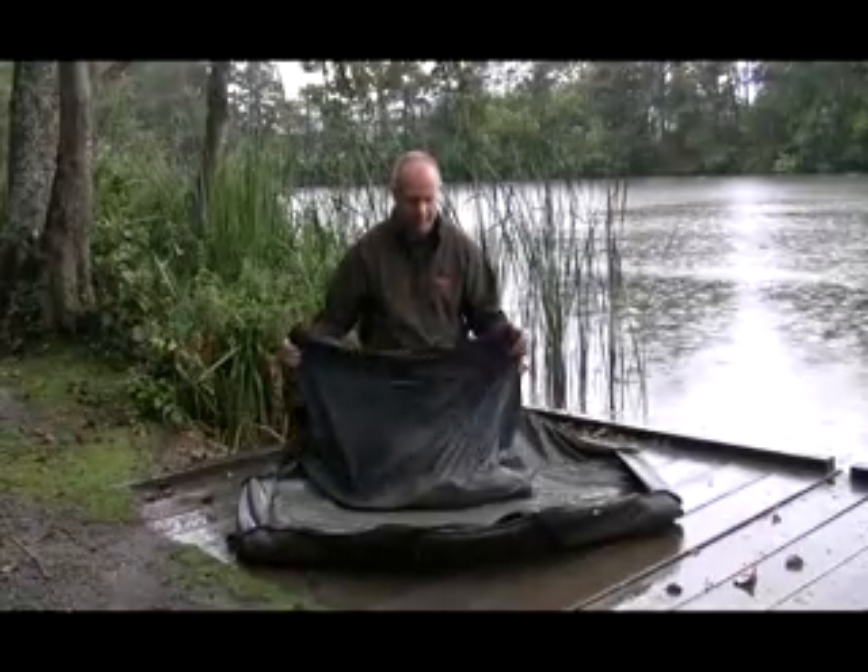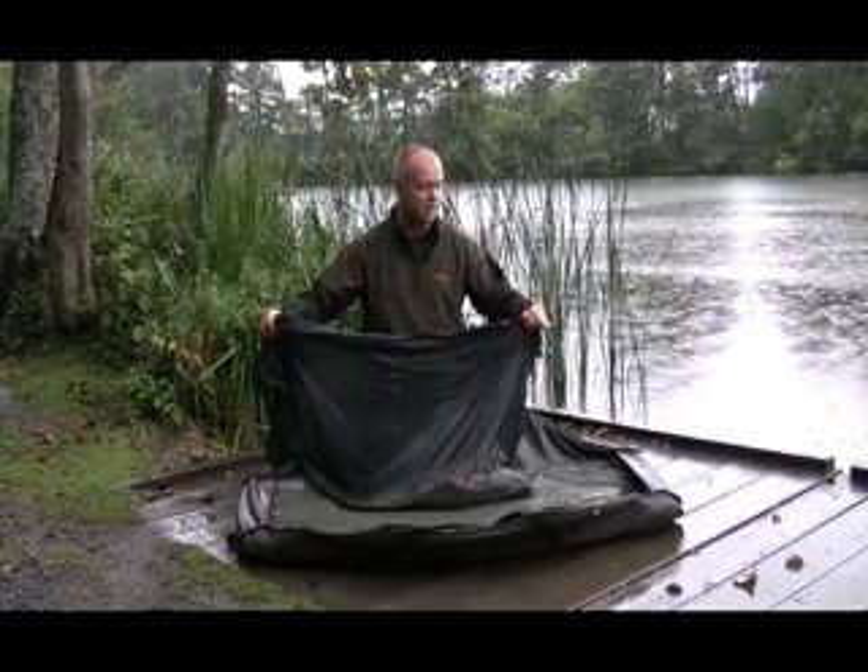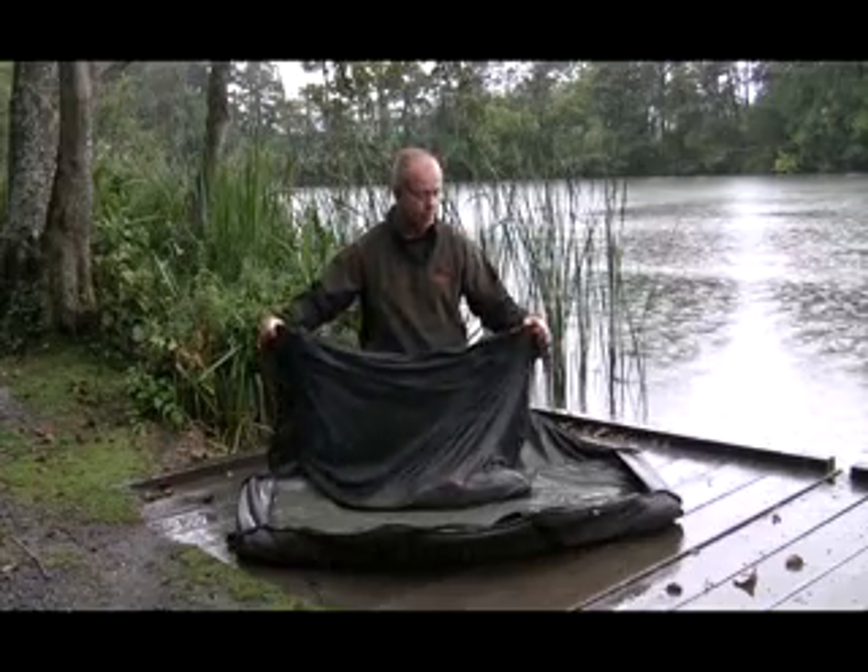Hi, we're back at Old Bury Hill Lakes in Surrey. I'm just going to show you the sack that we've got in the range now. We've had it out for a little while actually and we're the first one to put a floating block on the sack.